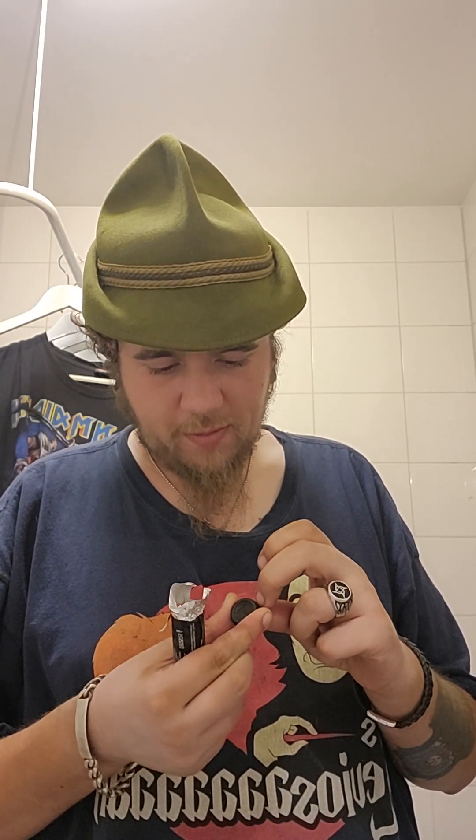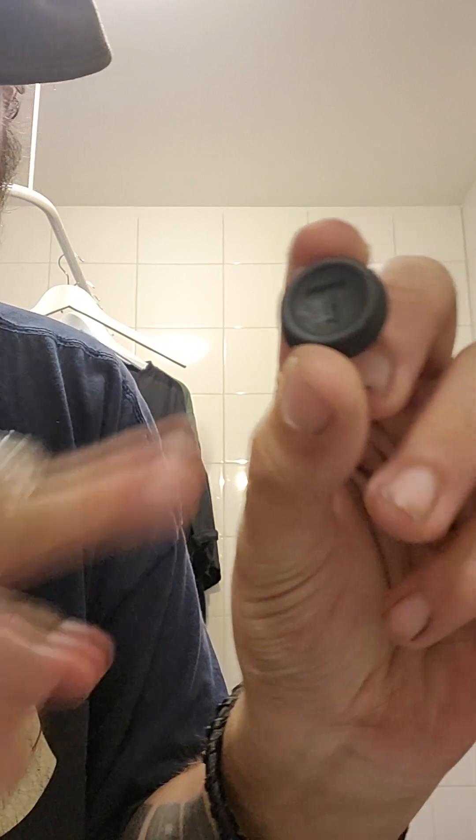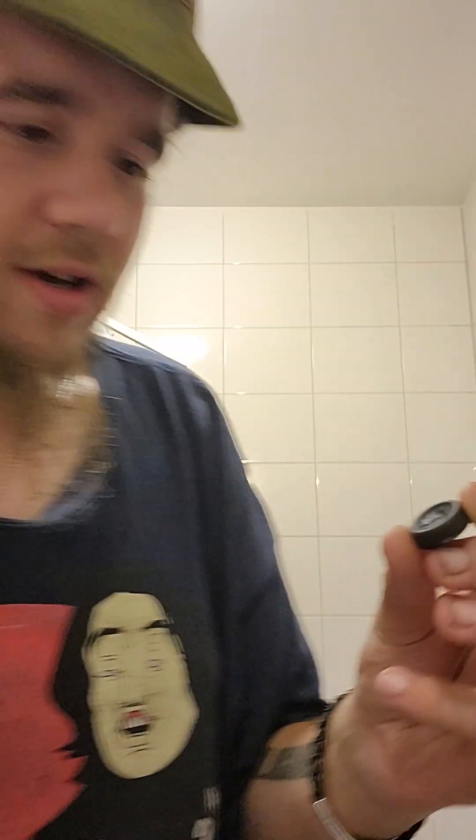There's a bit of paper left on it. Oh, forget it. Here's the T, if you can see it - maybe you can see the T there. So it's a circle. Let's try. Cheers.